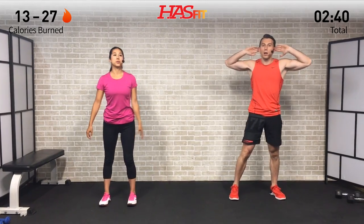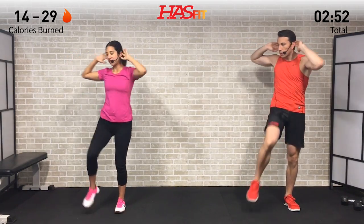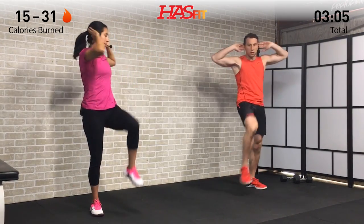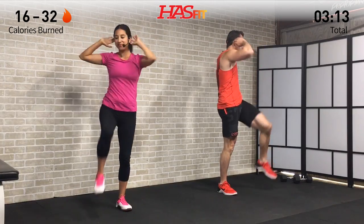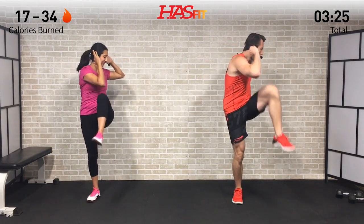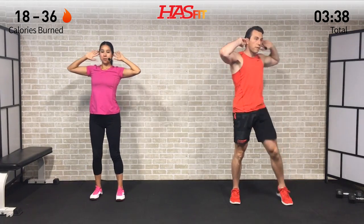Last one in our warm-up — we're going to get that heart rate up with opposite elbow to knee. You decide how high you want to bring that knee depending on your flexibility. You can get the elbow all the way to the knee or bring it up a little lower. It's a good core exercise working the legs and shoulders, getting everything warmed up. Use this time to think about what brought you here today — whether you're trying to get stronger, get in better shape, lose weight — keep it at the front of your mind.